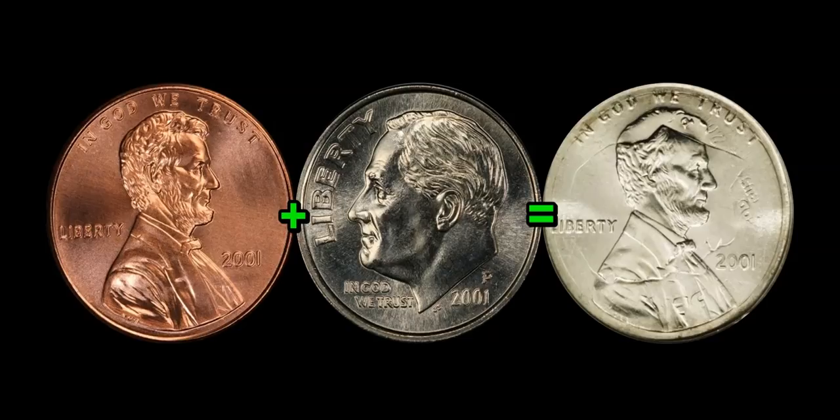The subject coin we're talking about is what they call an 11-cent double denomination coin. Essentially, you have a Lincoln cent — it's not so much the penny itself, but it's the dies used to produce the Lincoln penny. Those particular dies struck an already produced 2001 Philadelphia Roosevelt dime. You mash them both together and then you have the coin on the right. How does this error come to be at the mint? Some would say it's pretty far-fetched to find an already struck coin in a hopper of blanks, but if you think about the day-to-day operations of a mint facility, anything can happen.